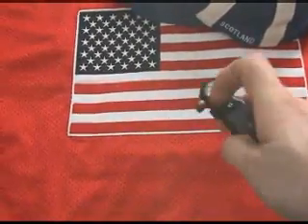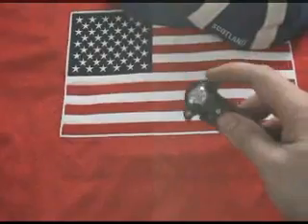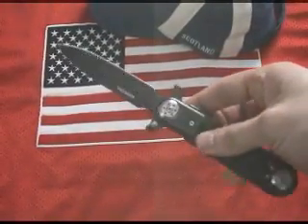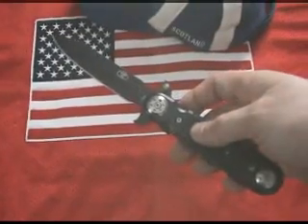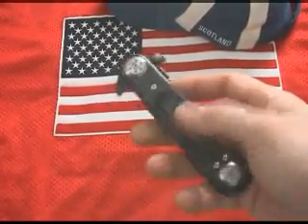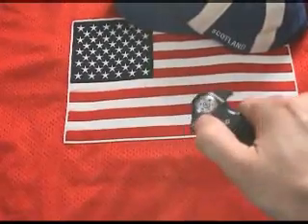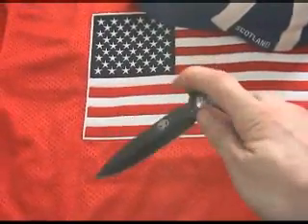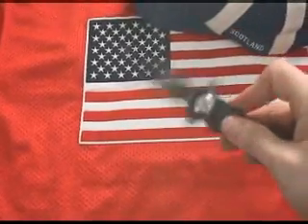So what's the secret behind its incredible, easy-to-use blade deployment mechanism? Some have questioned the legality of carrying something that opens so readily, yet the law is quite clear. An automatic knife is defined as any knife powered by a spring or operated by a button or any other device attached to the handle.